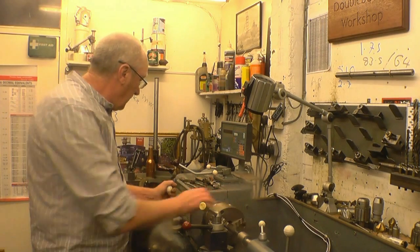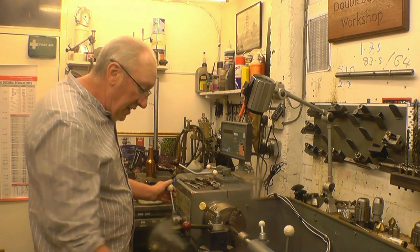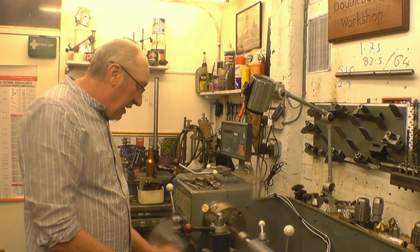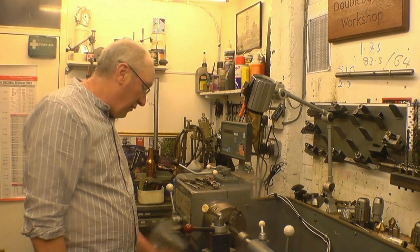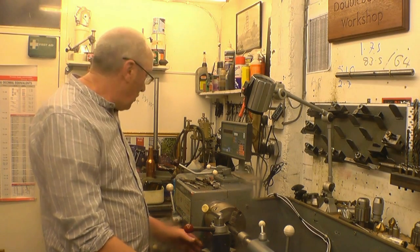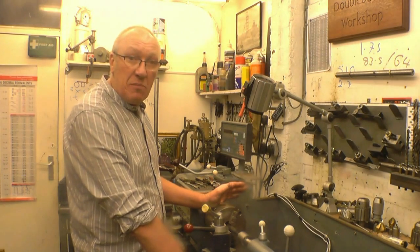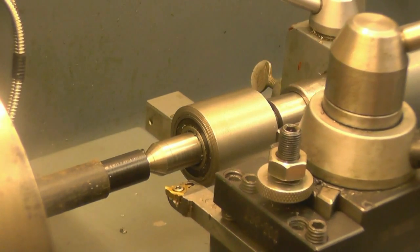The method I'm going to show now means that you can disengage your half nuts, withdraw the tool, then reverse the lathe and re-engage the nuts on exactly the same point using your thread dial indicator. If you haven't got a thread dial indicator, you can use felt tip pen marks on your lead screw, gears, and chuck to get the same results. I'm going to demonstrate the way Tom Lipton shows how he does it. The first thing I need to do is touch the tool off onto the job.